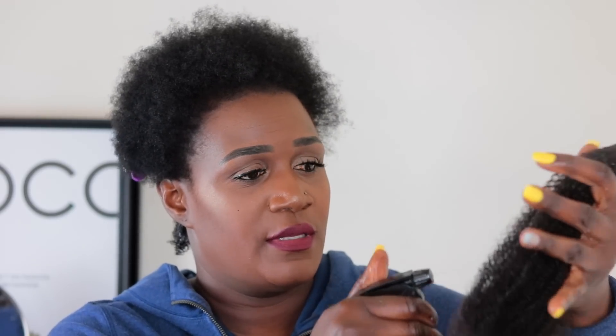I'm going to go ahead and spritz the clippings with this mixture because I want them to be very moisturized. We need a lot of moisture on these clippings, so we're going to keep spritzing. I'm going to use my brush just to detangle the hair.